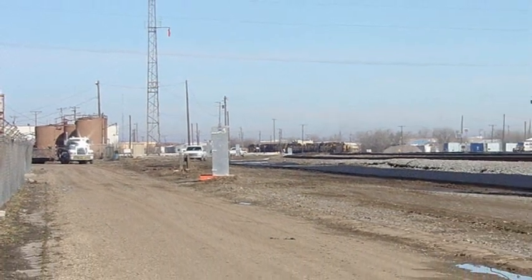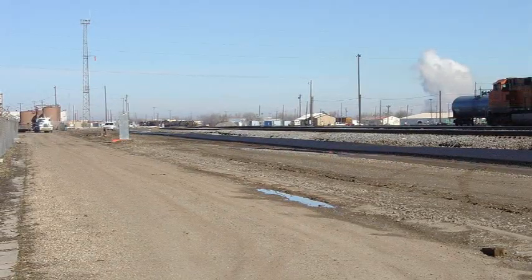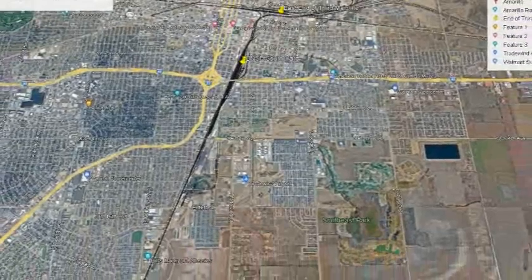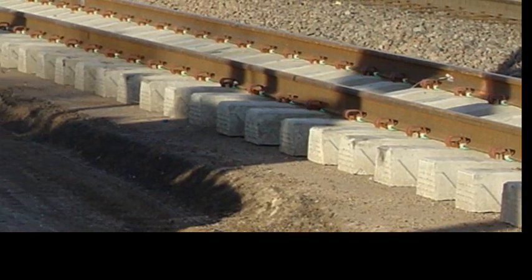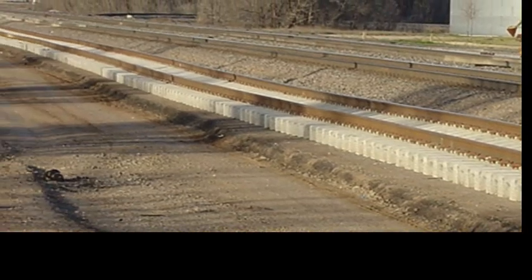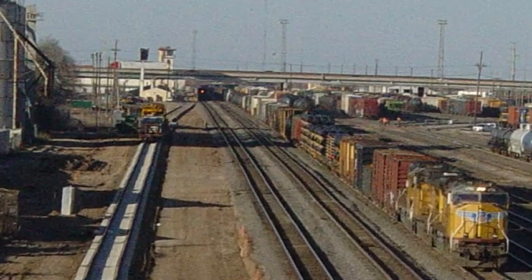The new main line stretches from the Transcon at Houston Street to the Washington Street Bridge, approximately 5 miles. Concrete ties are laid directly on the subroadbed, then the rail is attached. The new main line is separated from the other two south of I-40.